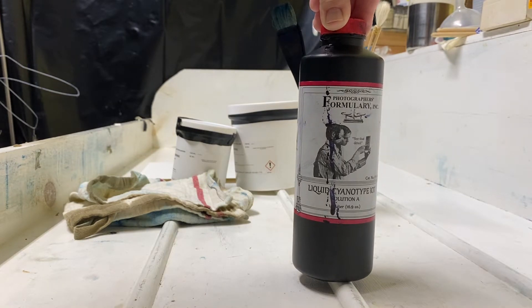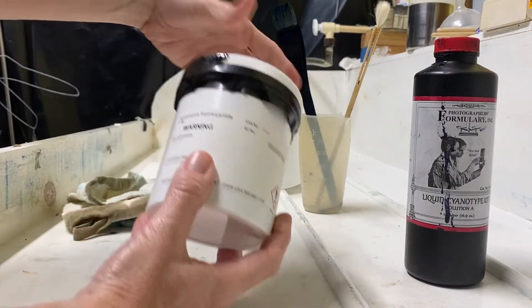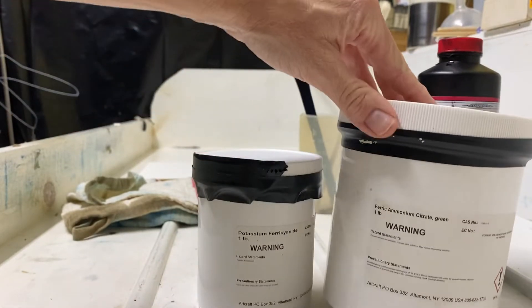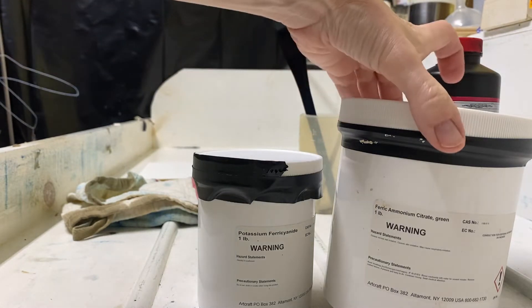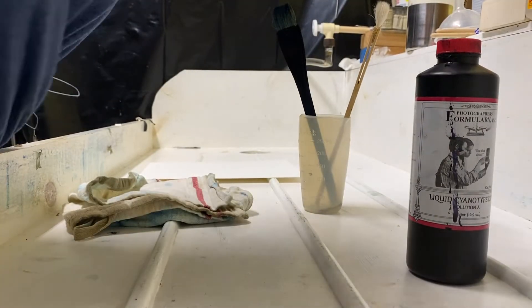They also sell bags of cyanotype chemistry — powdered chemistry already measured out that you can combine with water. That's another site to check out. If you think you're going to do a lot of this, you can do what I did and get jars of the raw chemical powder — ferric ammonium citrate and potassium ferricyanide — and find a formula you like and mix your own. That's what I do these days because it's the cheapest option, but every once in a while when I need a bunch and I'm feeling lazy, I go to Blueprints on Fabric.